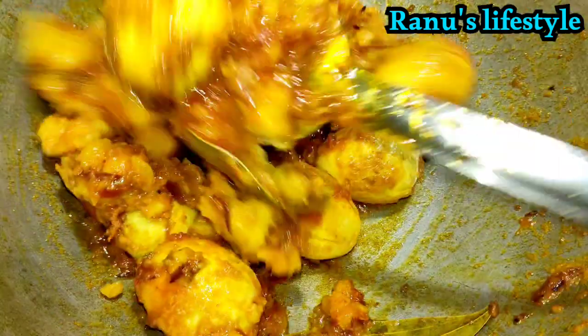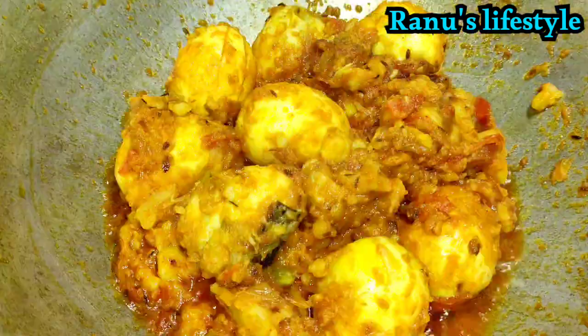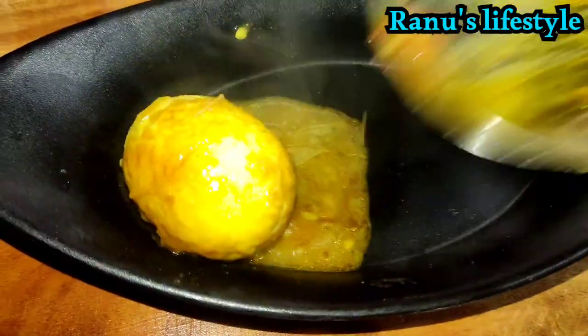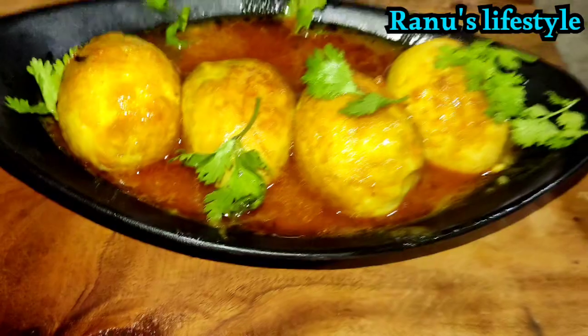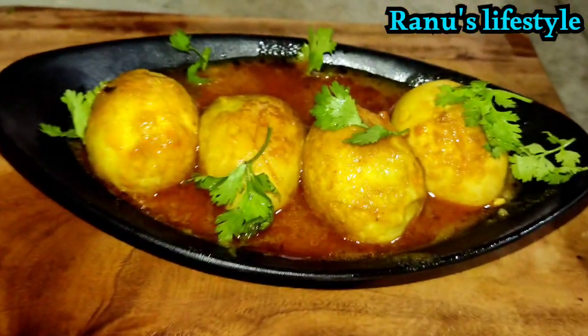Hello viewers! Welcome to my channel! Today I am going to show you how to make a good recipe. This recipe is very easy to make. So let's get started.